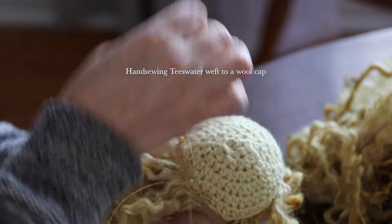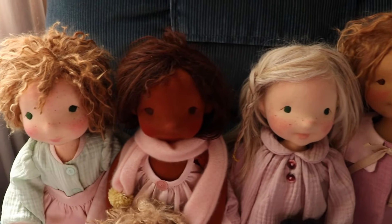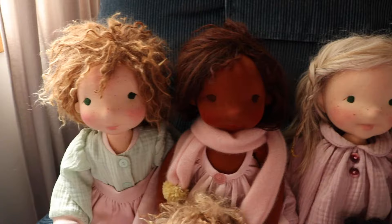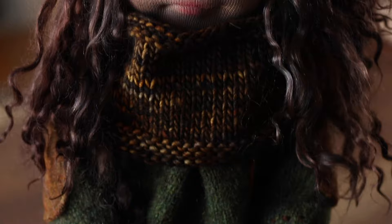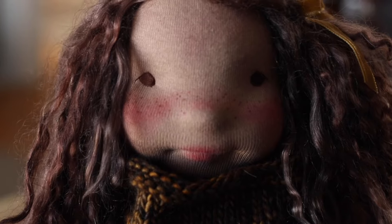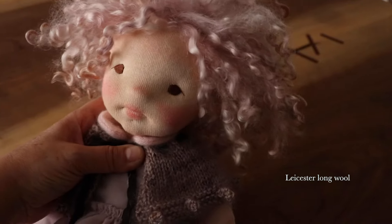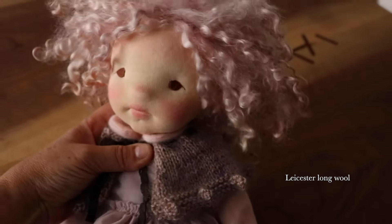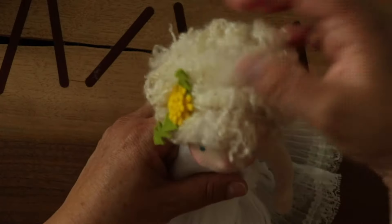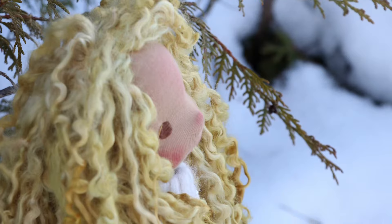I've used countless fibres to make doll hair: Suri Alpaca and Huacaya Alpaca in all shades and lengths. I've used all manner of wool fibres — Leicester Longwool, Wensleydale, Cotswold, Teeswater, Blue-Faced Leicester, Gotland, Black Welsh Mountain, Greyface, Greyface Dartmoor, and of course Mohair. I've used them in their natural colours and I've also bought them dyed in fantabulous colours or dyed them myself.